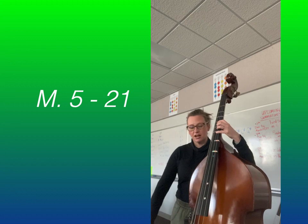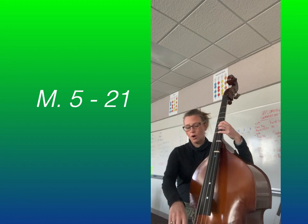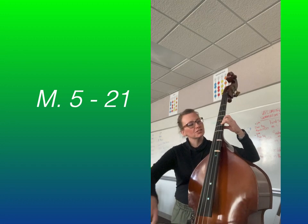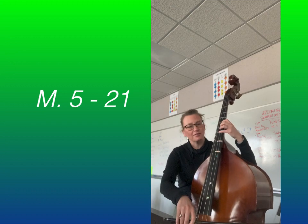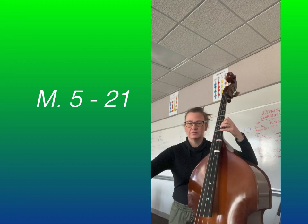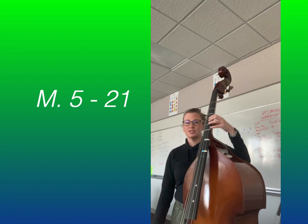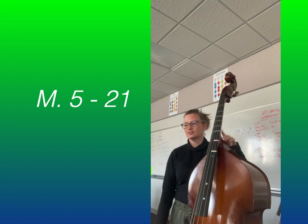Start at Measure 19 on the fourth finger A on the D string in third position. One, two, and ready, go. [Plays] — sorry, I'm out of tune. Let me do that again — I need to put my fingers on the tape. Ready and play. [Plays again.] It's up to you: you can shift down, which takes a little more muscle and energy, or you can just pop over to the other string.